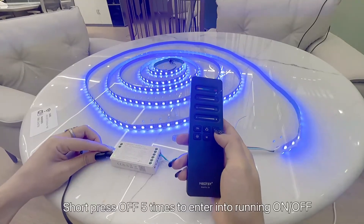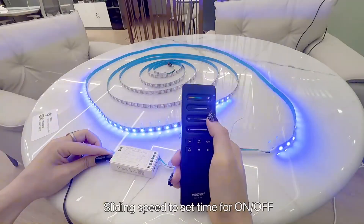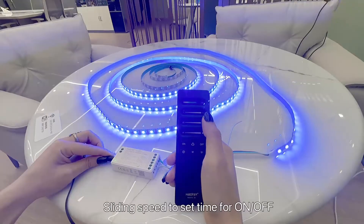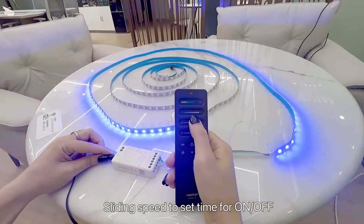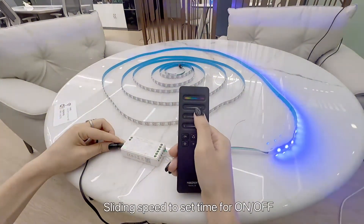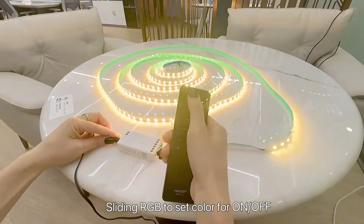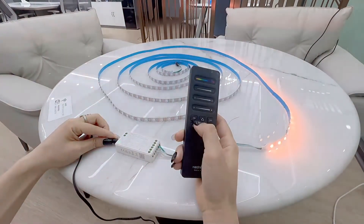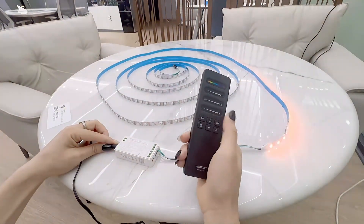Short press OFF five times to enter the running on/off setting: one, two, three, four, five. Now slide the speed control to set the time for on or off — you can see it's very slow right now. Adjust to the speed you like. You can also change the color you like, then press ON to save this function.